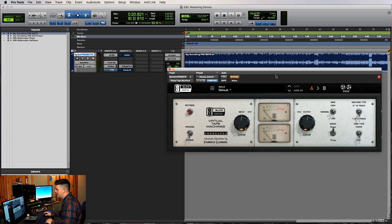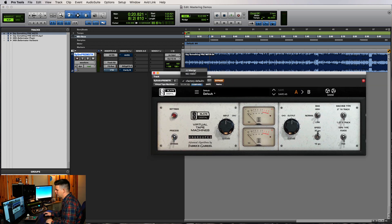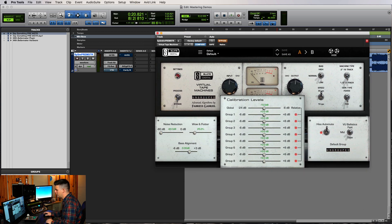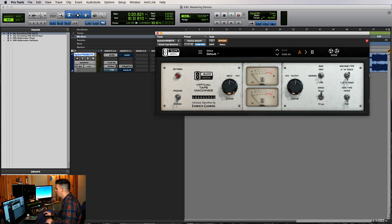Next we're going to use the VTM tape emulation and see what this can do. I usually start by going to settings and turning the noise reduction all the way down — I don't want any hiss happening. We use the half inch and switch back and forth between the 456 and the G9 depending on what it does for the sound. I think we'll start with 15 IPS, then switch to 30 IPS and take a listen to what these two do — that's really the difference for me.